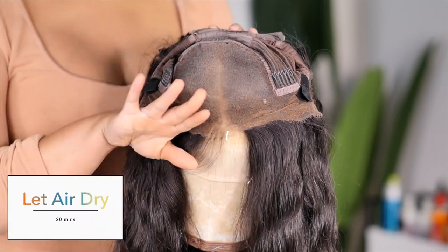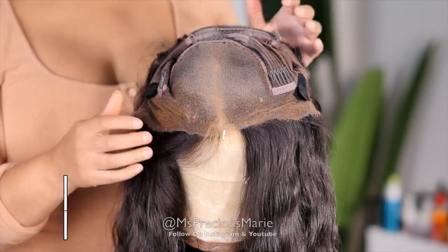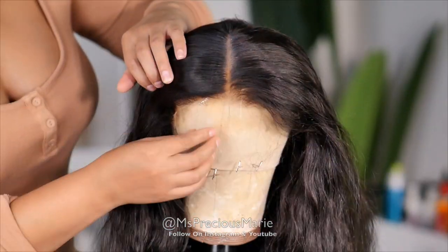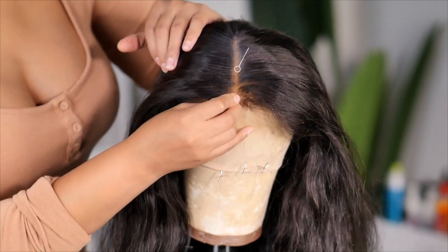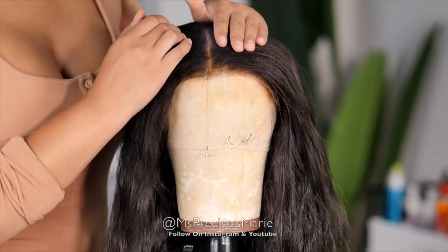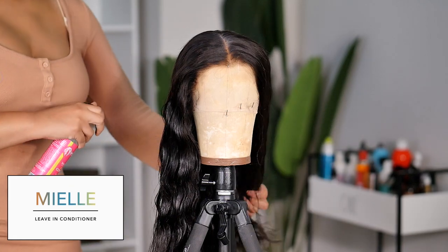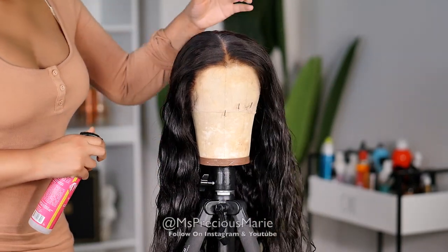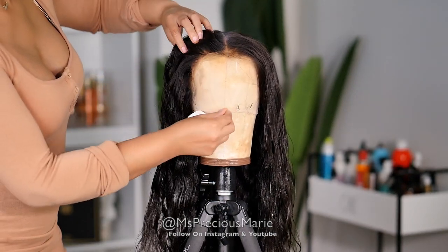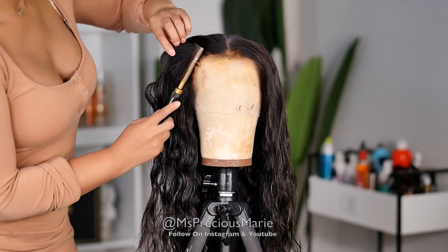Let it air dry until it's completely dry — do not use a blow dryer. Once it dries it looks less whitish; the color kind of absorbs a little bit. You may notice it seeps into the hair slightly, so you can take a wet rag and wipe it off the hair. Before I get into applying, let's talk about the waves on this wig — I'm going to take a little leave-in conditioner and water, spray it around the hair to define the waves. I'm not curling this hair; this is the perfect vacation hair.